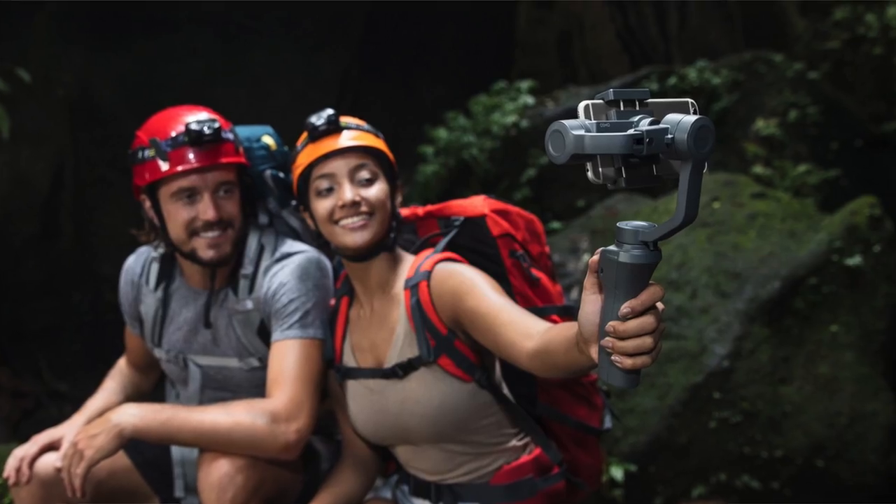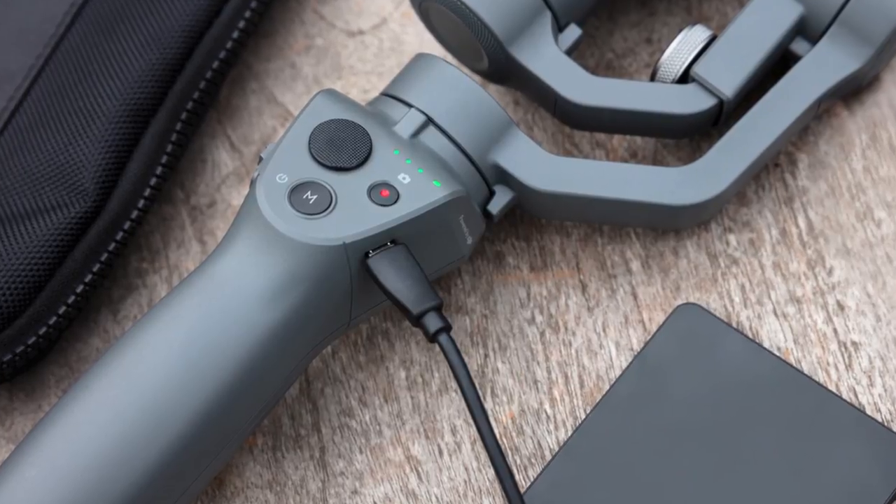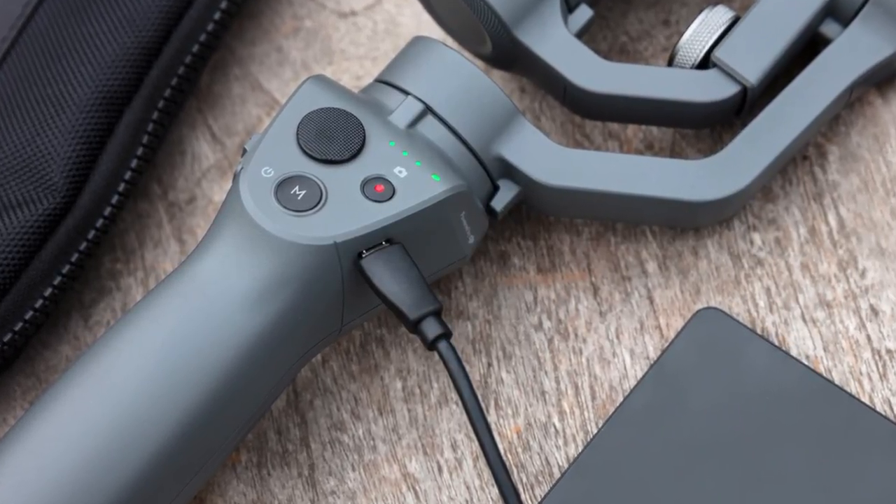DJI uses the example of live streaming. If you've been vlogging or shooting photos and videos all day, your phone will likely be at 20% or 10% battery. That's when the Osmo Mobile 2 comes in handy. Keep in mind you do have to charge the stabilizer itself — if you forget to charge it, it won't work.